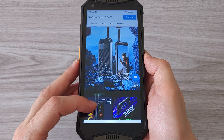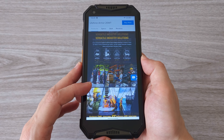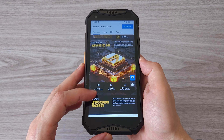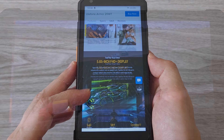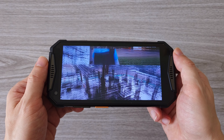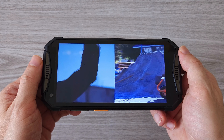The web browsing experience is pretty good — pages load quickly and everything runs smoothly. No problem with multitasking; with 20GB of RAM you can run a lot of applications at the same time. The 5.65-inch display has decent quality — it's bright and sharp, and you can enjoy watching videos on YouTube or other platforms.